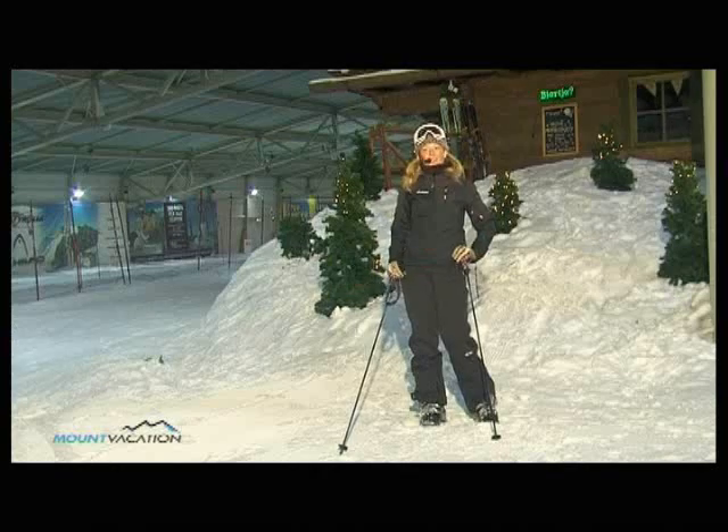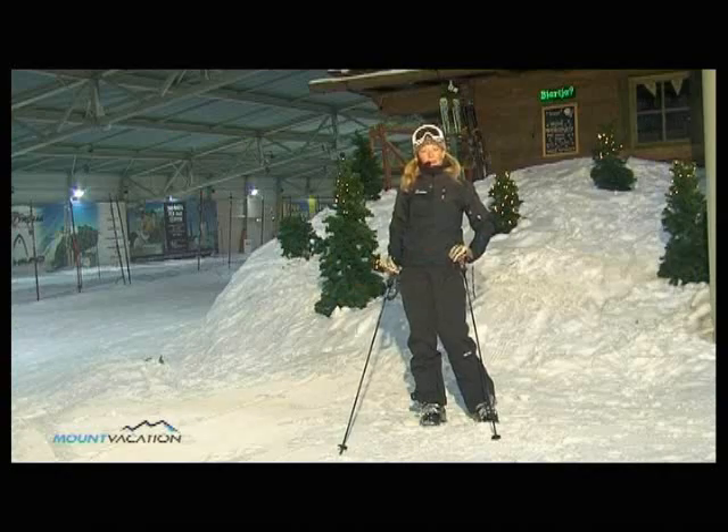That's all for today. See you next week on 12 Steps to Ski Like a Pro. My name is Ushka Hraovat — Goodbye!